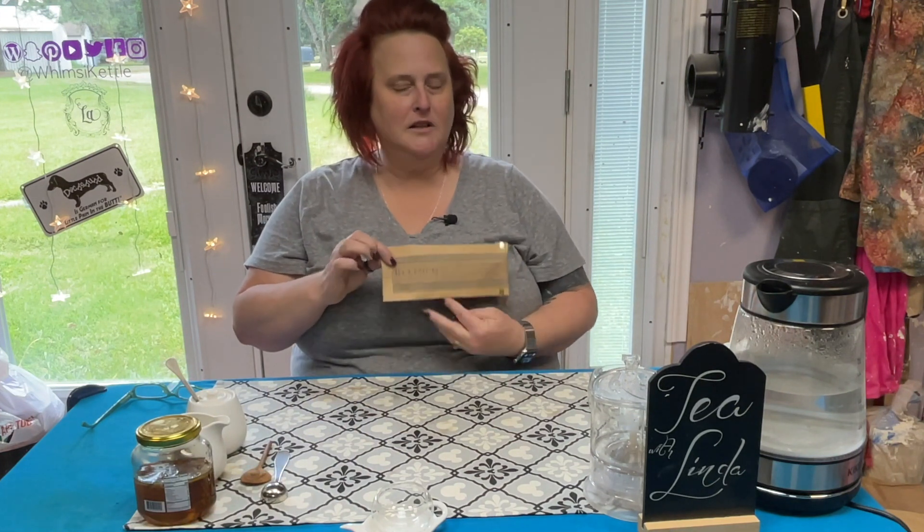Today we will be having another tea — a brand new tea to us — from our recently found manufacturer called Block Teas. This is number 22, National Parks Department. We brew this at 195°F for four to six minutes, with one to two teaspoons per eight ounces.